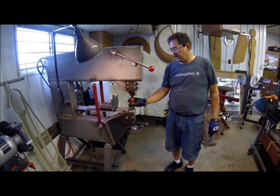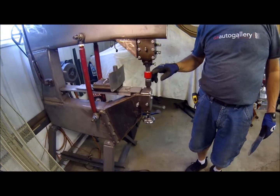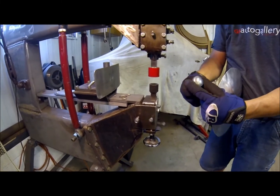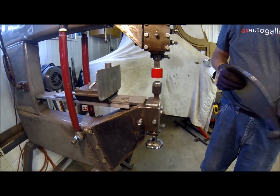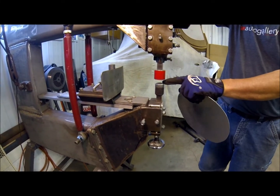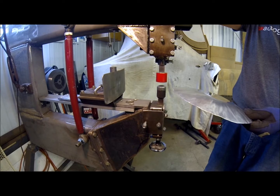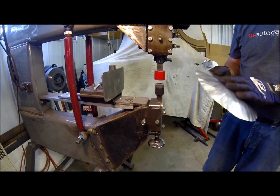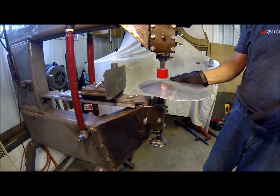I've now put some different tooling in the machine — this is a setup for stretching metal. We've got a urethane upper die over a steel lower with little tiny inserts of different radii. These are actually Harbor Freight planishing hammer dies. When you put aluminum between a hard surface and a soft surface — steel and urethane — it can move metal pretty fast. We'll bring the pressure up on the lower and drive it right up into the urethane. This is the same piece I just did some shrinking on the perimeter — now I'm going to do some stretching on the center.